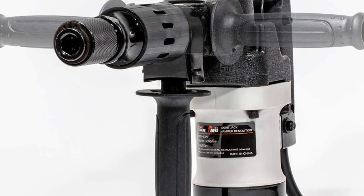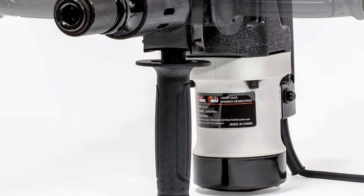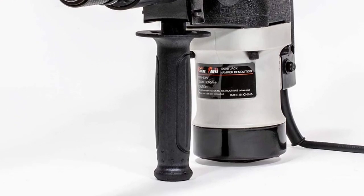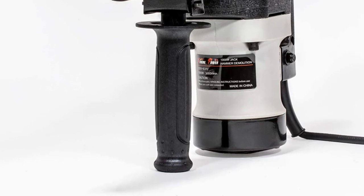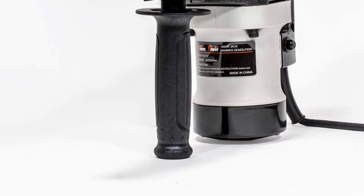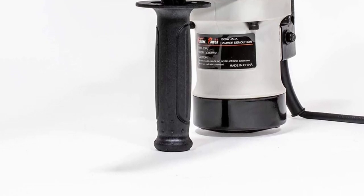It uses hex shank bits compared to the SDS Max used by other models on this list, which is both an advantage and a disadvantage. Professionals may find bit incompatibility problematic, which is why we do not recommend this for seasoned construction workers or contractors who have large loads of heavy-duty work.